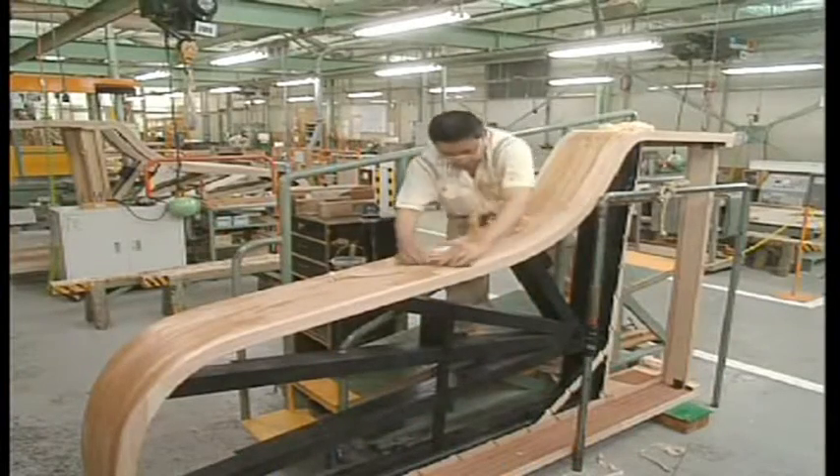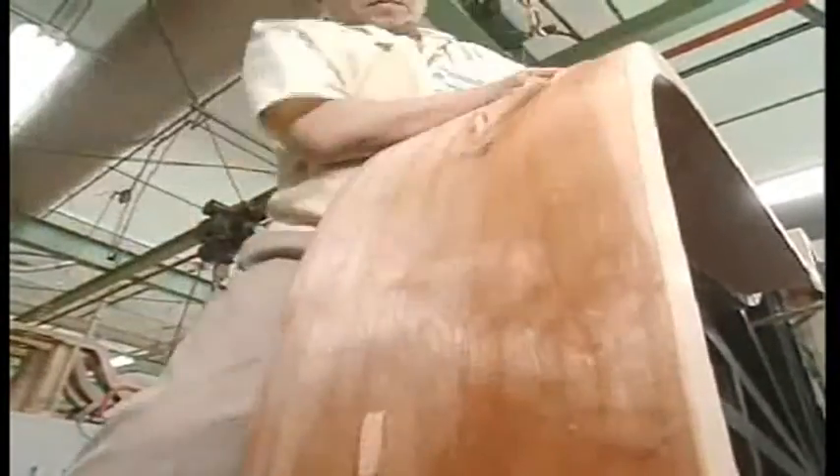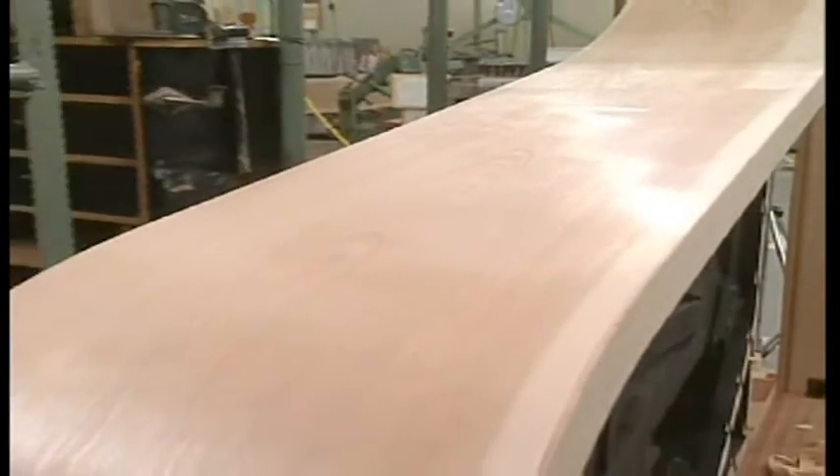The surface of the outer rim is treated before coating. A hand plane, spokeshave, scraper and so on are used depending on the shape of the sections to be shaved. Although it is a tough job that requires a lot of strength, this is a very important process in obtaining a mirror-like gloss after painting. The skill of the craftsman and bite of the tools determine the brilliance of the surface.